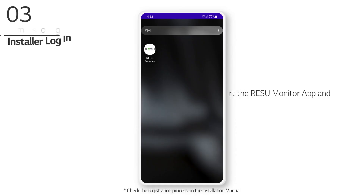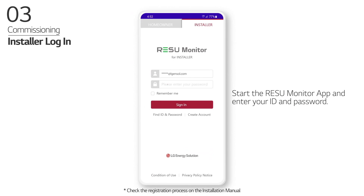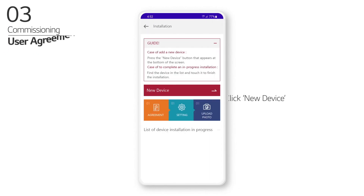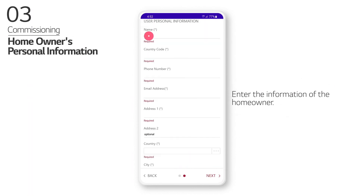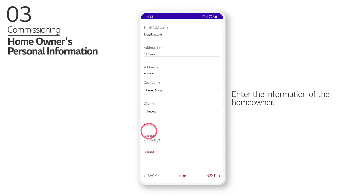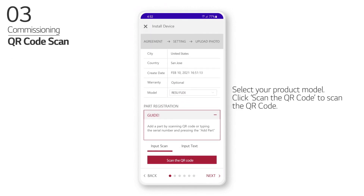Commissioning. Start the ReZoo Monitor app and enter your ID and password. Click New Installation, then click New Device. Review the privacy policy with the homeowner and enter the homeowner's information. Select your product model and click Scan the QR Code to scan the QR code.